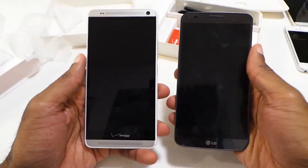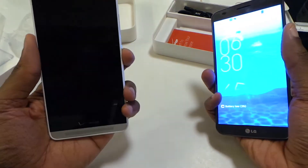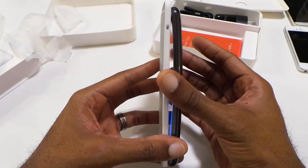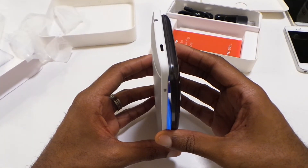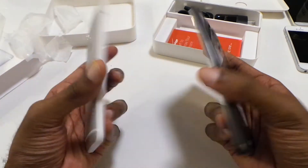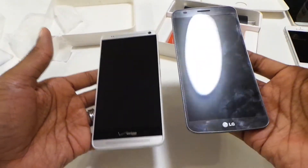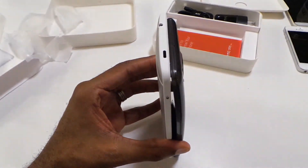Here it is compared to the LG Flex. Both are recent phones and actually have about the same six-inch screen. You do have 1080p on the HTC versus 720p on the Flex. Obviously with the Flex you can see the curved display, which does make it a little bit shorter at the top. Scratch-resistant back and all that good stuff. I'd say the HTC One Max is still a tad bit heavier than the Flex.